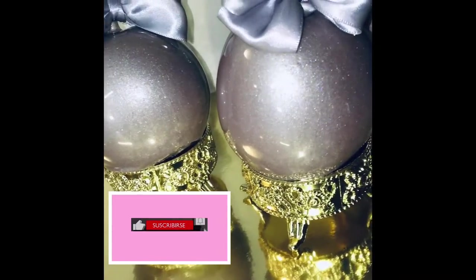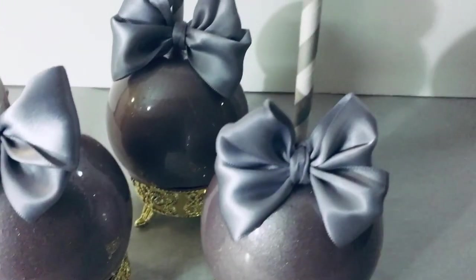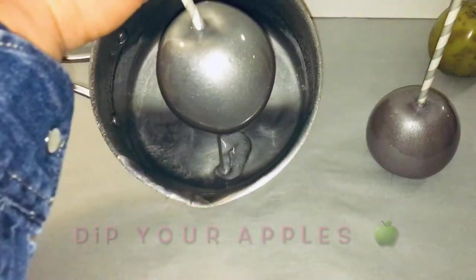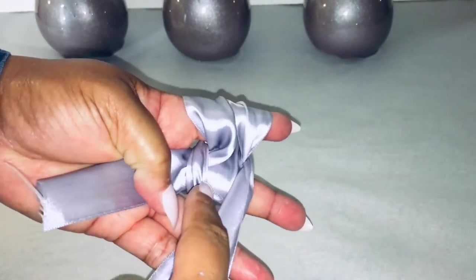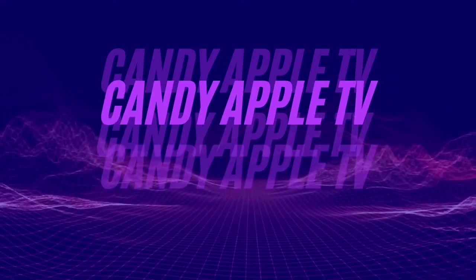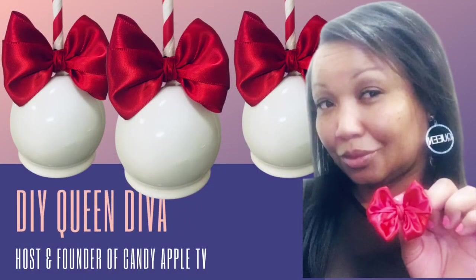One of my subscribers asked if I could do metallic silver candy apples. In this candy apple tutorial, I will show you how to make metallic silver candy apples, how to dip your metallic silver candy apples, and how to make bows and decorate your cute metallic silver candy apples. This is Candy Apple TV. I am your host and founder, DIY Queen Diva.